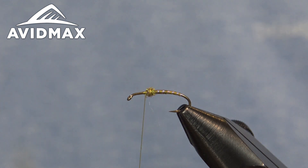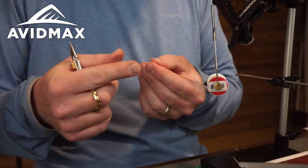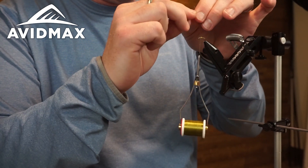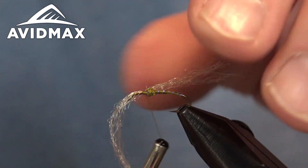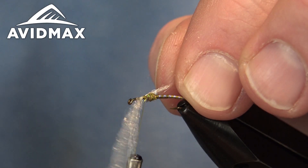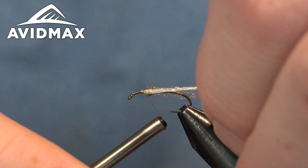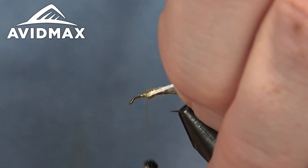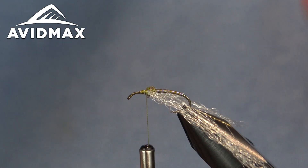Now we'll add our spent wing. Mike Mercer uses Zeelon, which is a popular material for his patterns. I have the sparkler mergery yarn as a substitute that you've seen before. Thin it out pretty good — this is about half of what comes on a single strand off the hank of sparkler mergery yarn. Zeelon or Antron are both good substitutes. We'll tie it in right on one side of the shank with half of it hanging over the top, angled slightly downward so it'll lay on the water and stay out of the way for the other tying steps. Then pull it over and mirror it on the far side, leaving it hanging downward off the back for now.